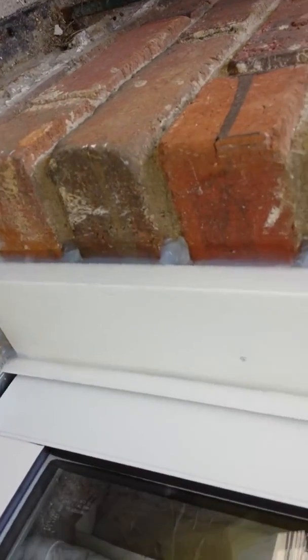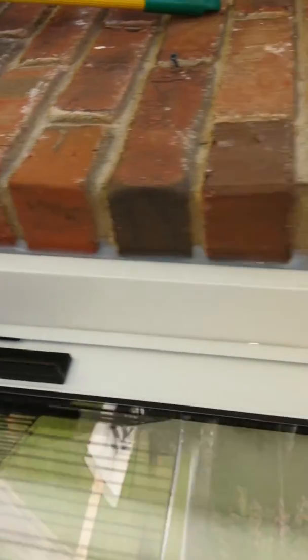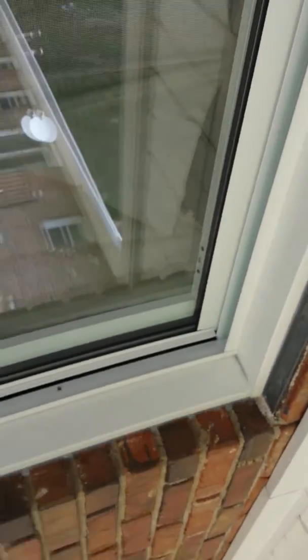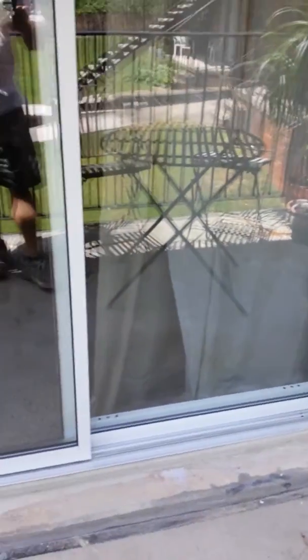I had to use aluminum flashing to do the sides, as well as make the top look pretty. The door came out real nice and it's all caulked up and ready to go.